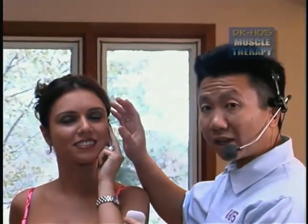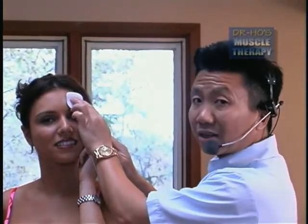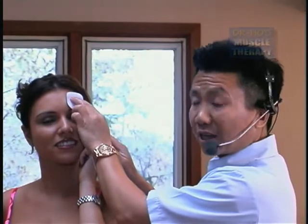For facial treatment, because the face is oily and often has makeup, you do need to hold the pads with your own hand, because the pads will not stick to your skin.